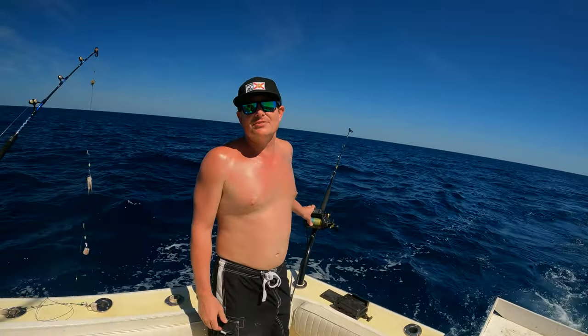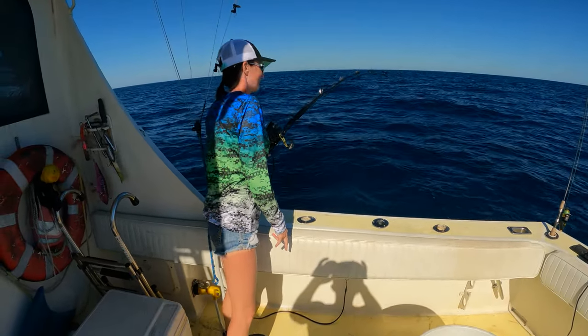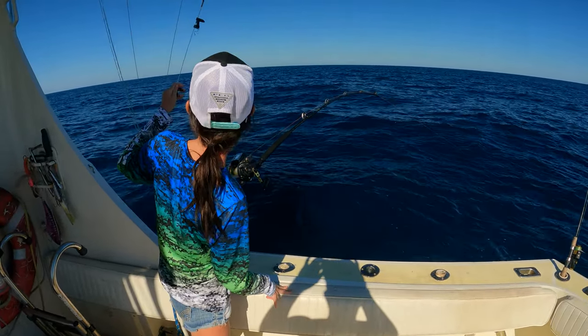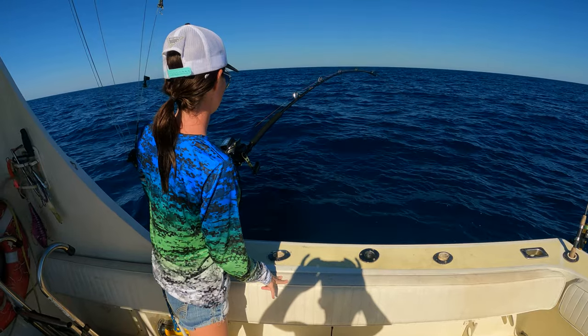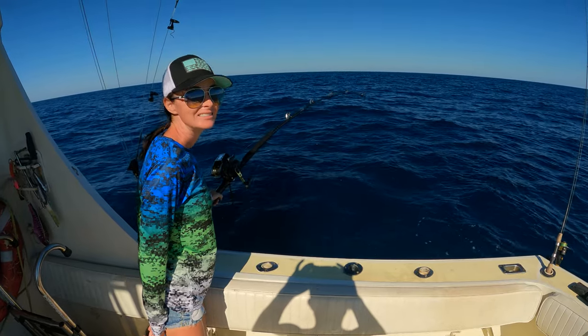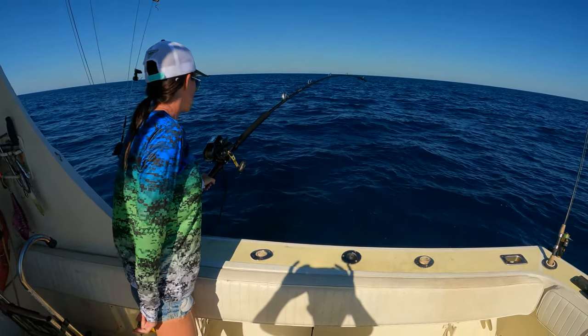All right, so we have one on and our reel is making funny noises. We're thinking this might not be the right reel for swordfishing. Whoops. How far are we? Right now we're at 715 feet.